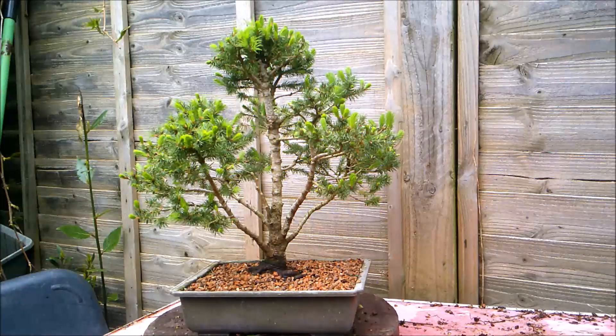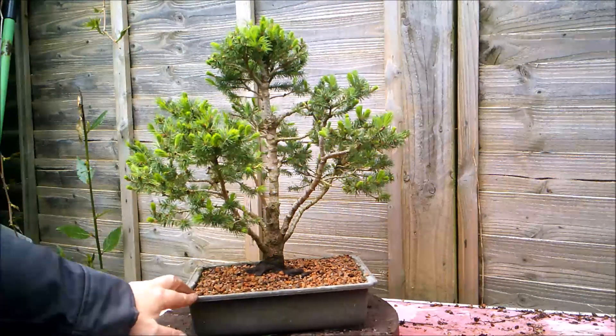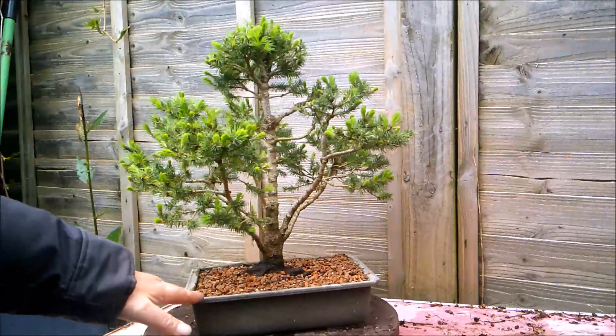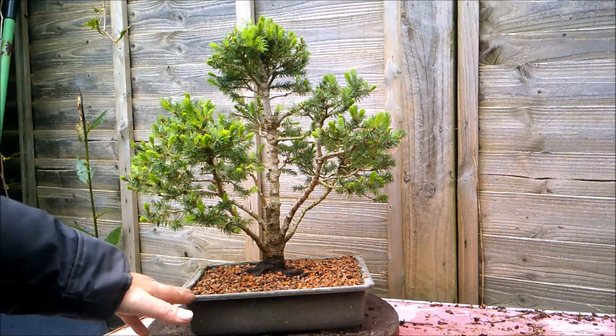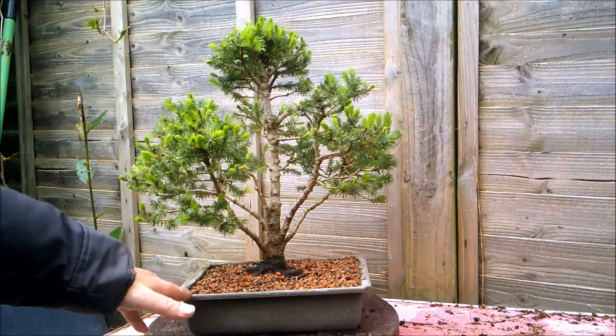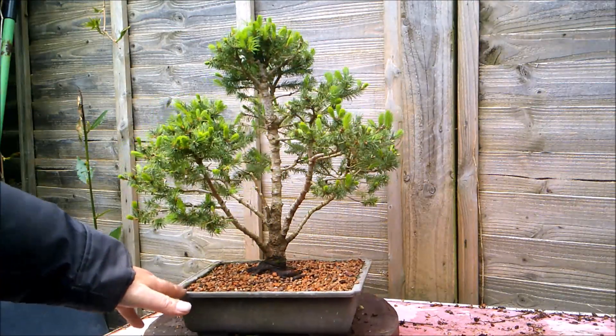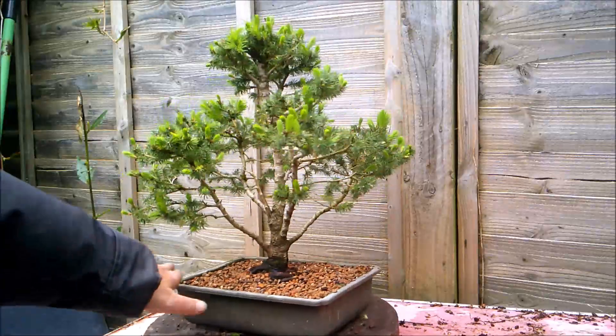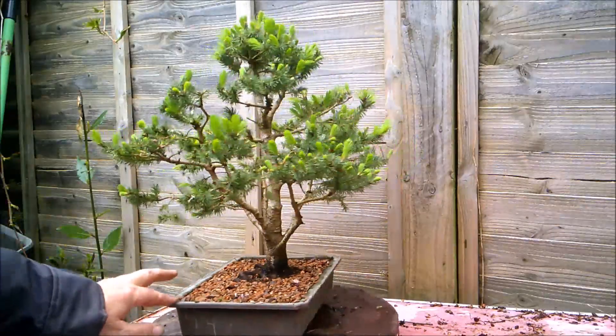Hello everybody, today I'm going to be continuing my little series of turning Norway spruce Christmas trees into bonsai trees. This is one I've been working on for a little while now. I started the series trying to create trees with much bigger, larger Christmas trees, which haven't worked out quite so well, but certainly starting with the smaller Norway spruce trees you can get something fairly reasonable fairly quickly.